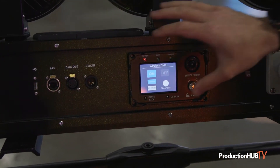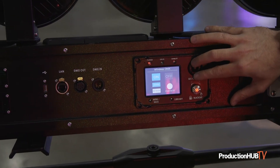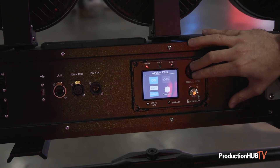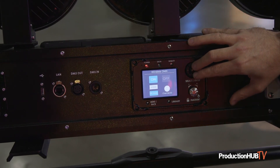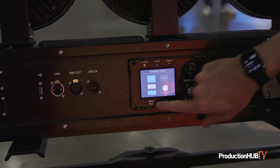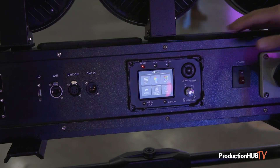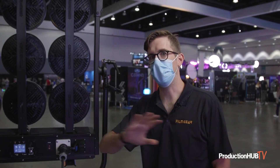It's fully wireless DMX with a built-in LumenRadio wireless receiver/transmitter, so it can act as either a receiver or transmitter. You can link all these together wirelessly or wired, and have one head control multiple others. It's a very smart, very intelligent light.